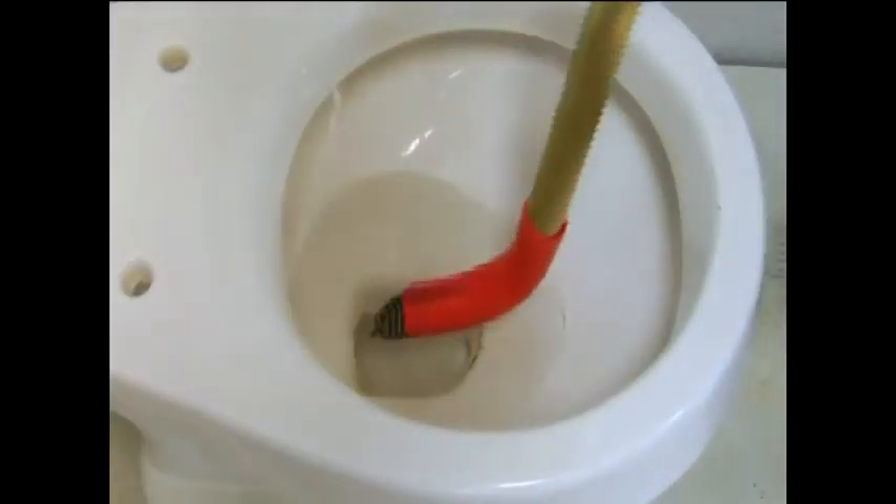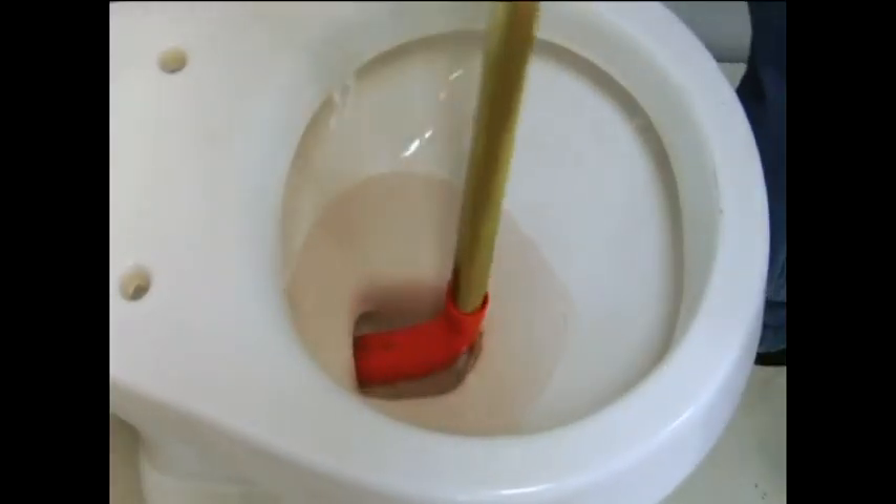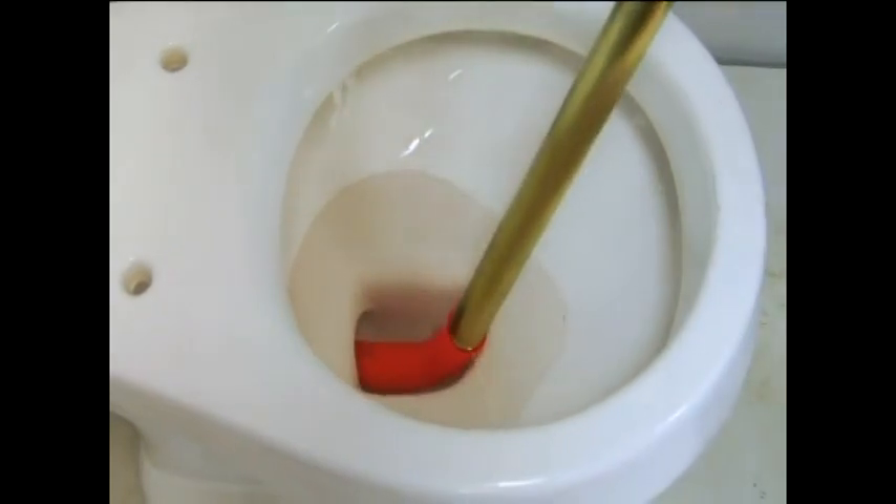Now we'll stick the auger down into the toilet, being careful not to scratch the porcelain on the bowl with the end of the auger.